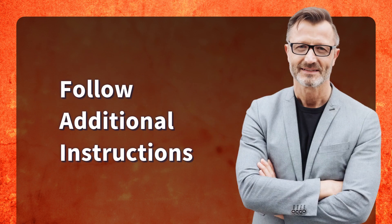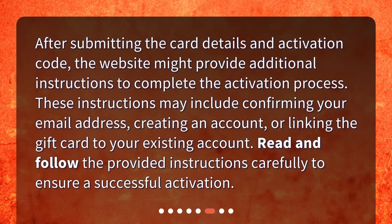After submitting the card details and activation code, the website might provide additional instructions to complete the activation process. These instructions may include confirming your email address, creating an account, or linking the gift card to your existing account. Read and follow the provided instructions carefully to ensure a successful activation.